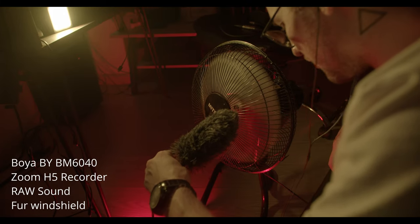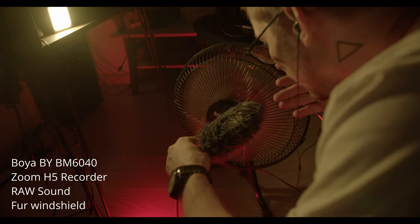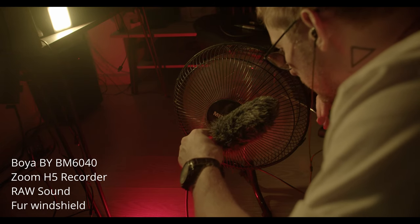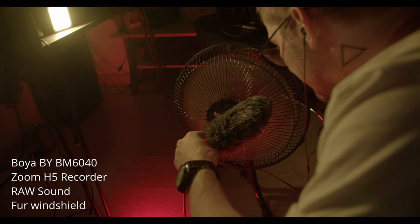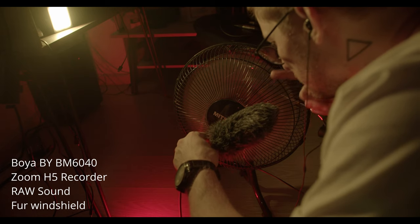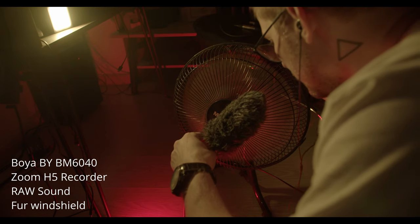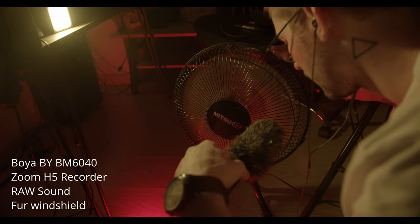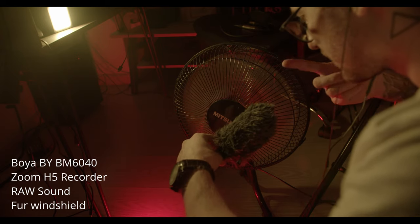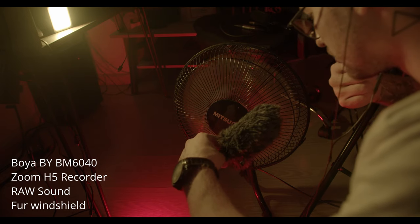Right now I'm recording the sound on the Boya 6040. You can see how close it is to the fan, which is working on maximum power. You can definitely hear my voice very clear. The FURI windshield works pretty awesome. I'll direct the microphone right now to the fan itself — you can hear the sound of the rotating fan, but you don't hear any overload.